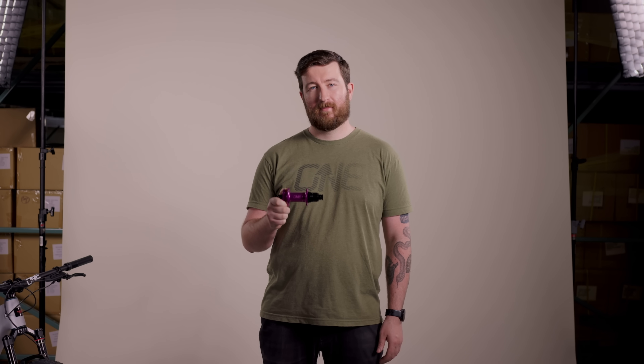1UP Hubs are the new benchmark for light, durable hubs at a fair price. Let's take a closer look.